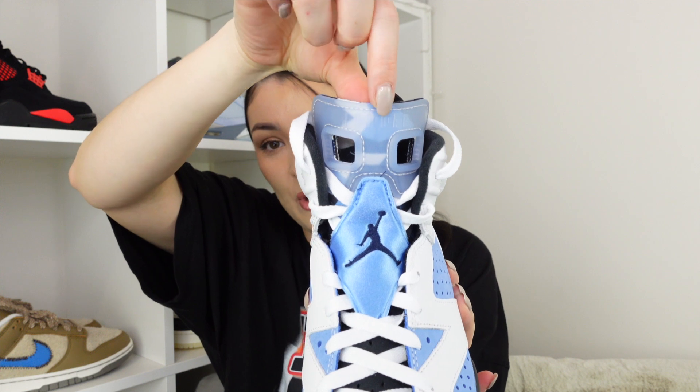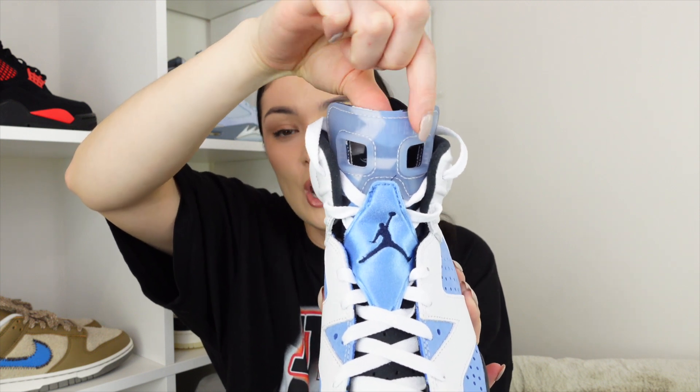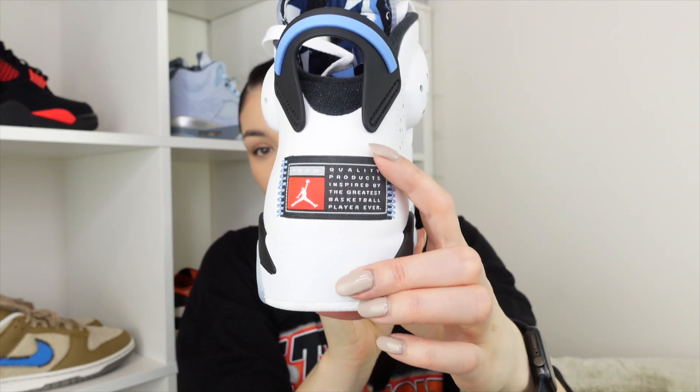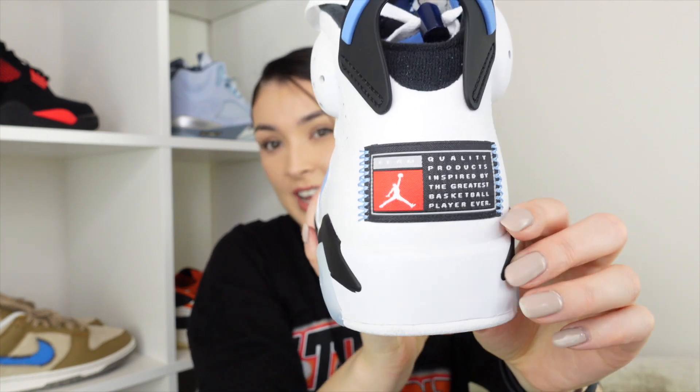At the top we have this transparent part and then the Jordan logo. Moving around to the back of the shoe, we have this plastic clip which is standard for a normal Jordan 6, then a blue strip across it, and a badge at the back which is stitched on — the stitching is impeccable. It's nice to have a different logo on the back other than just the standard Jumpman logo.